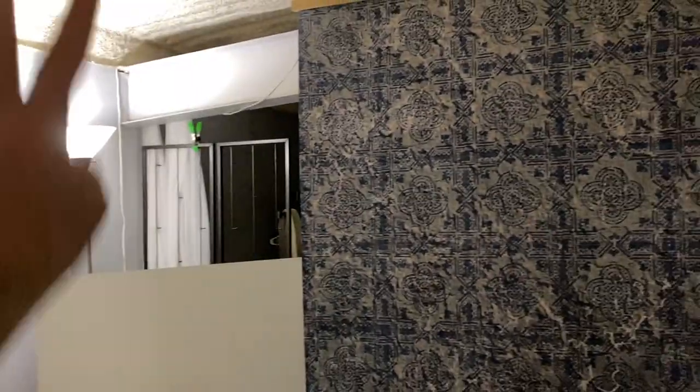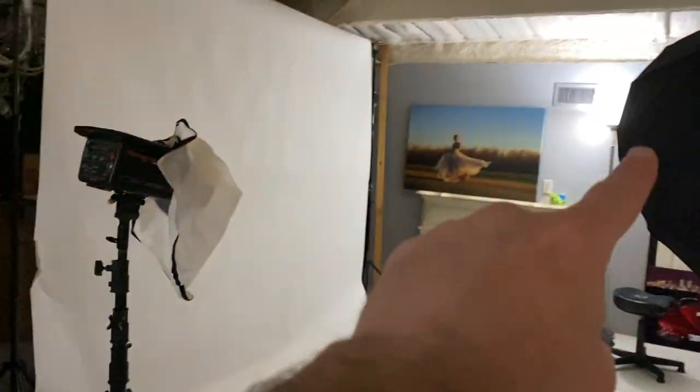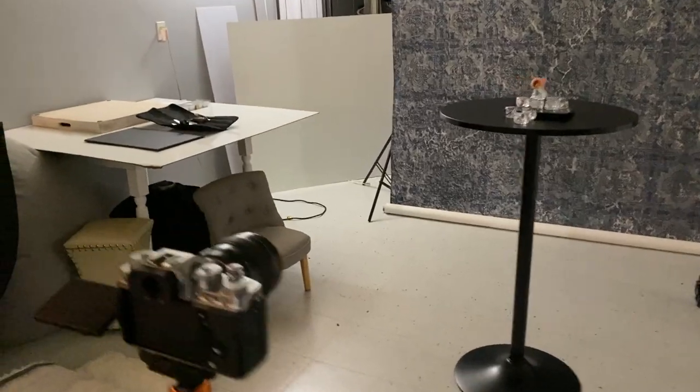To do long exposure, you need total blackness so the only thing exposing is your light source — all the other lights need to go off. Why would you do that? Well, one, it's fun. Two, it's a lot more control than you realize. And if you do only have one LED light source, this is how you do it.